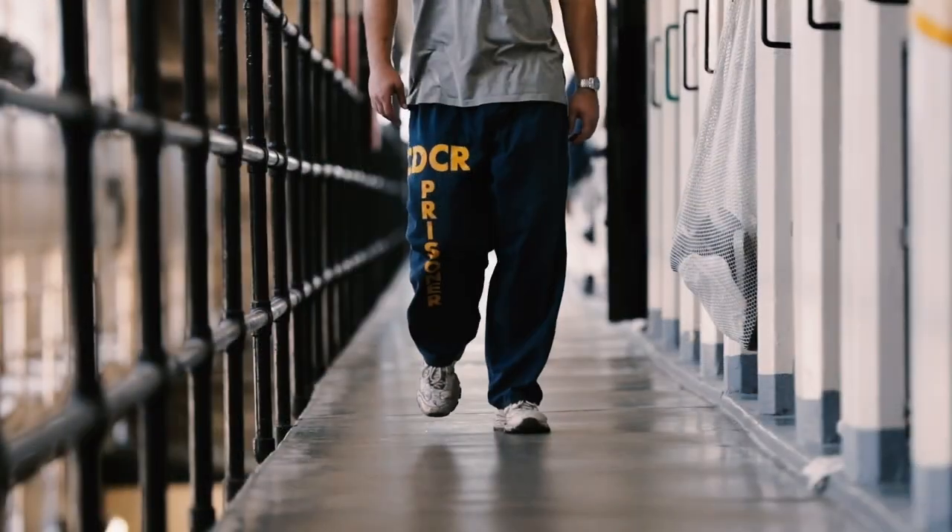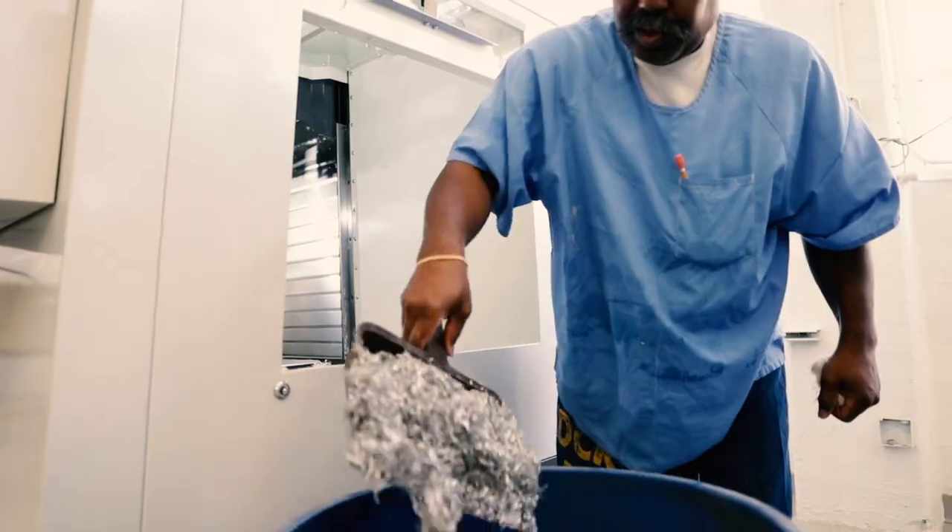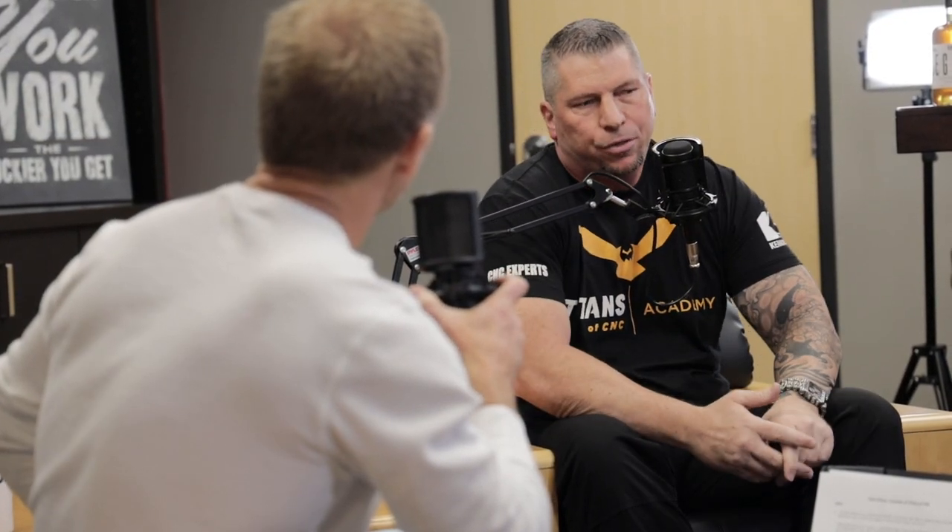We took our third season into San Quentin prison and built an actual school — Titans of CNC — built from our own experience and curriculum, so these guys get out and get thirty or forty dollar an hour jobs. In California, prisons get 500 million dollars, but 86 or 87 percent of inmates will come back within five years because the prisons aren't teaching them a viable trade.